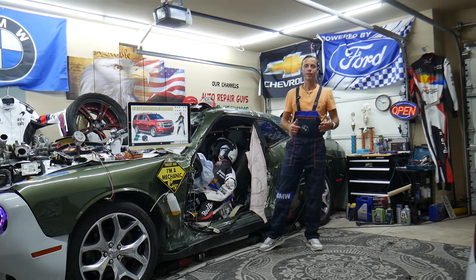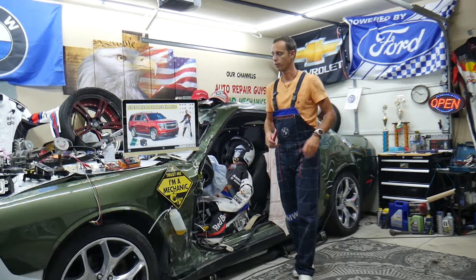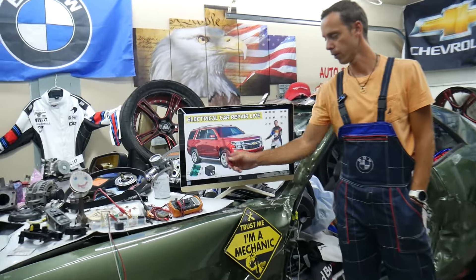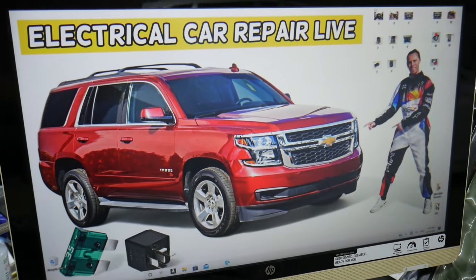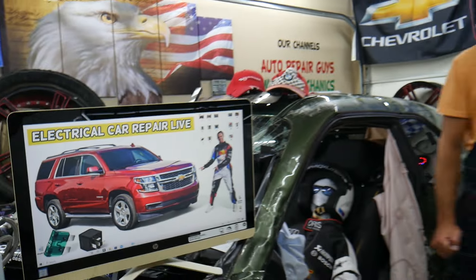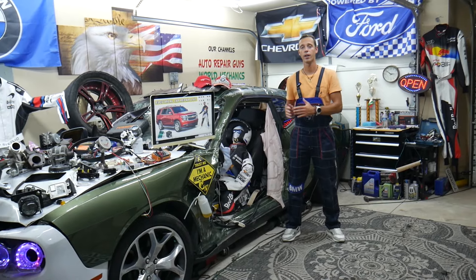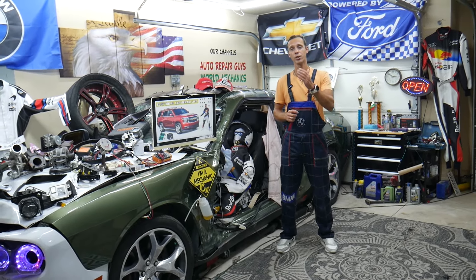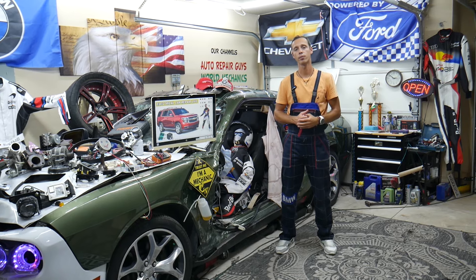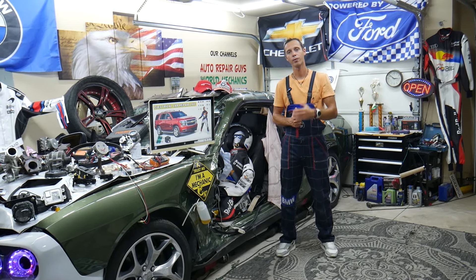Hey guys, welcome back to Electrical Carrier Paralife. Thank you guys for watching and subscribing to the channel. Today will be a super helpful video for any of you guys having a Chevy Tahoe or Chevy Suburban, that generation from around 2000 forward into 2020. If you need to find where the BCM — that's the body control module — fuses and relays are located, we'll cover that. They'll be in different fuse boxes. We'll also explain where you can buy cheap parts, tools, fuses, and relays at a good price with quick shipping, so you do not waste money and time.